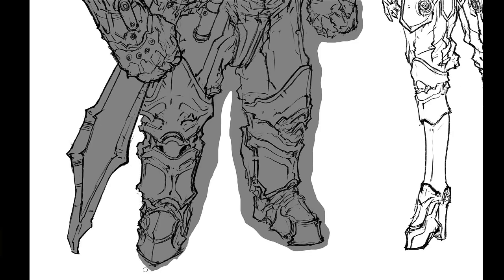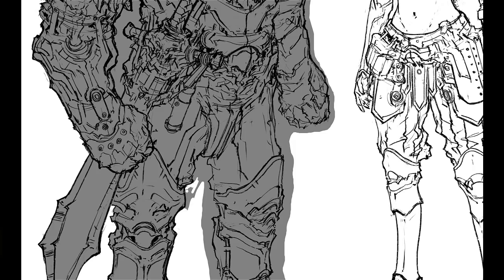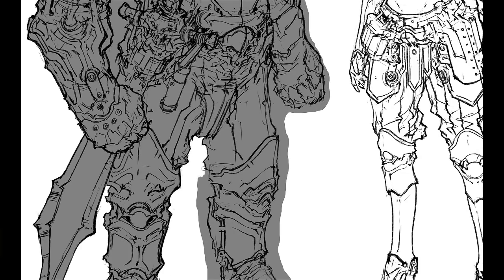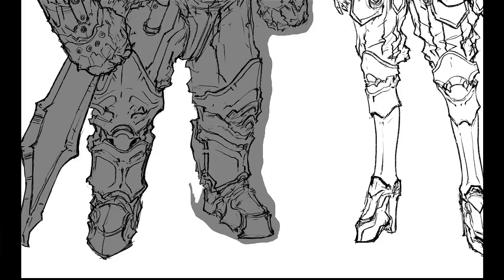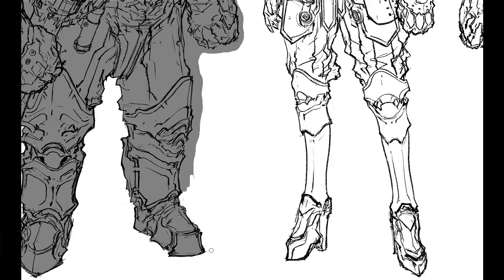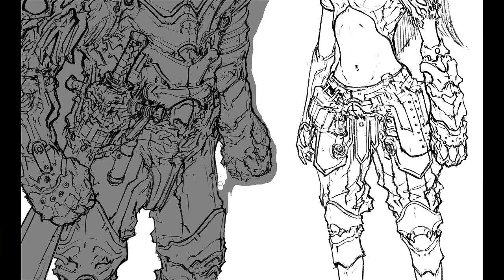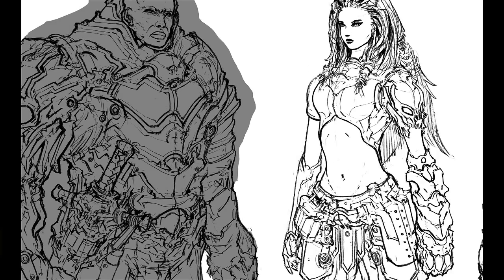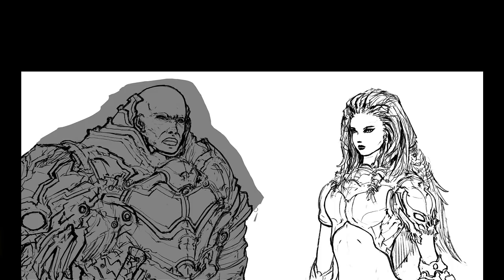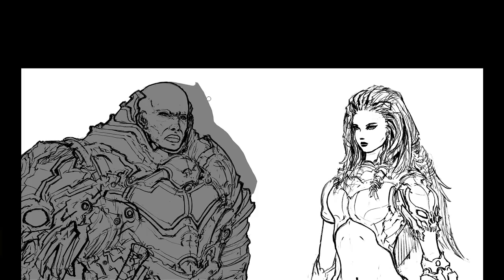These designs are very video game based — very exaggerated, not real human proportions but extremely pushed. This guy here is the big buff dude you've seen in all the video games, then we've got the sexy girl who is usually a rogue or archer in games, and then the stereotypical hero guy. These designs are easier to showcase the difference in silhouette and design finishing when we get to the rendering stage.